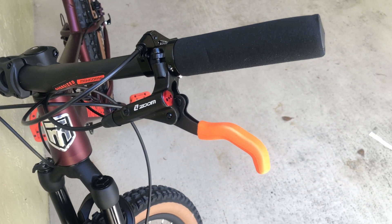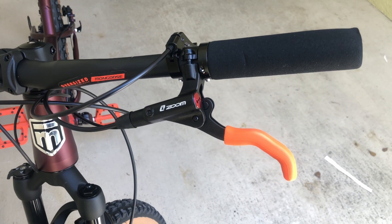On the cockpit, there goes the new brakes — the new hydraulic brakes from Zoom, with some nice little grips.